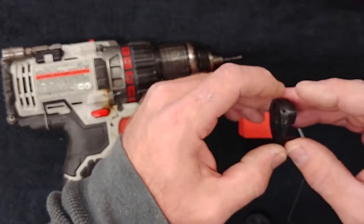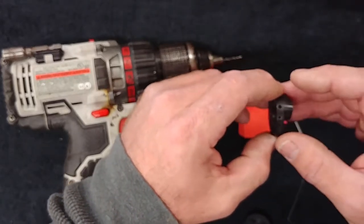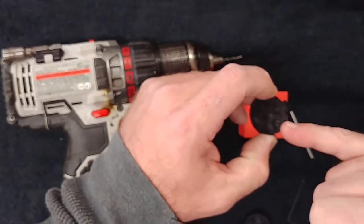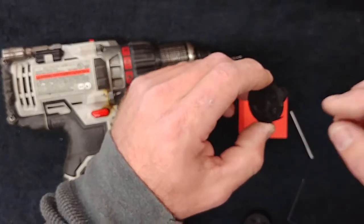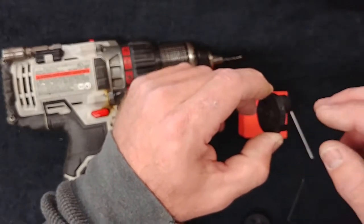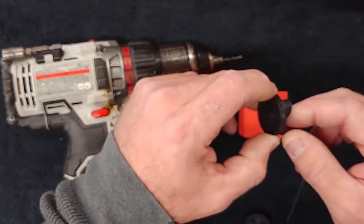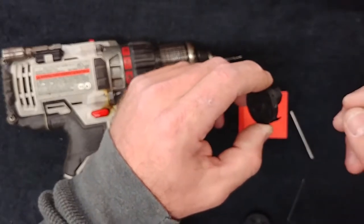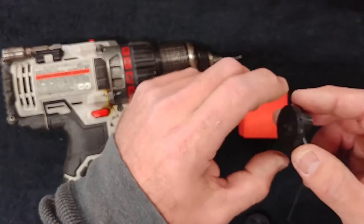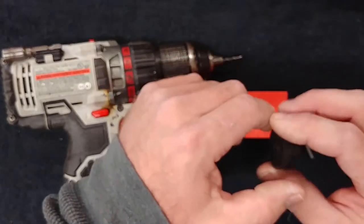Most of the impellers I've done in the past, even with the old style, are always heavy on the set screw side. You can go through and take this process slowly — take your time doing it. You only have to do it once for that pump, so once the impeller is balanced, you've got it for the life of the pump.